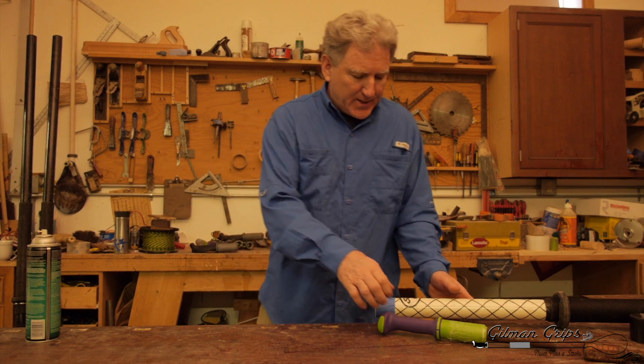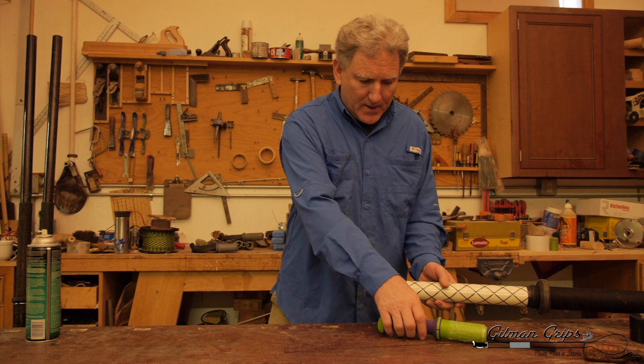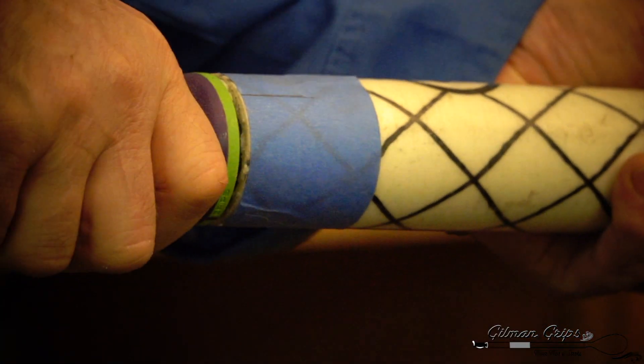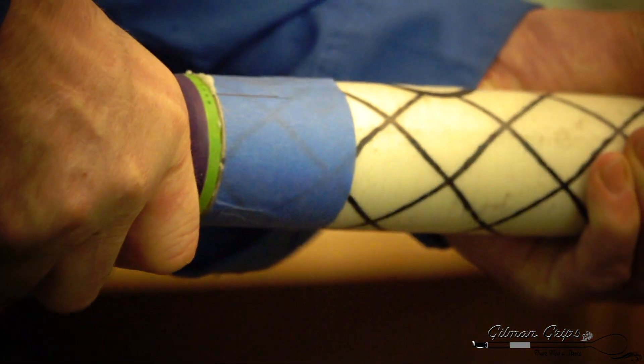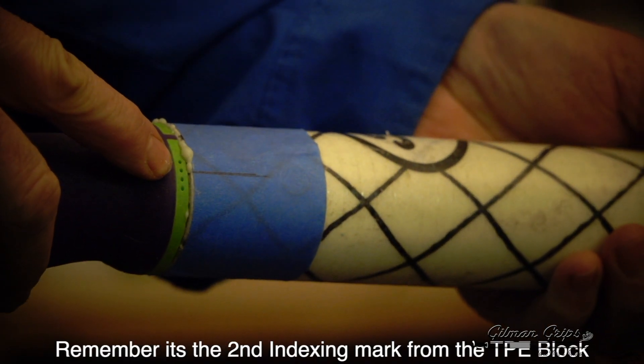It's been 90 seconds. We're going to find our clocking mark, slip this together, and in one motion rotate it until we get to the second indexing mark.